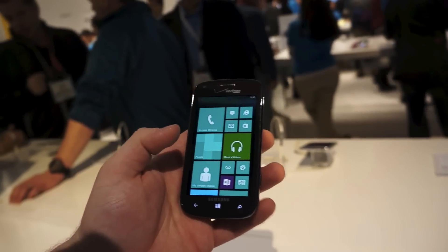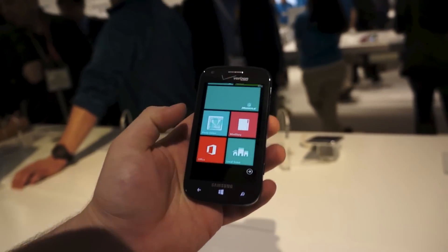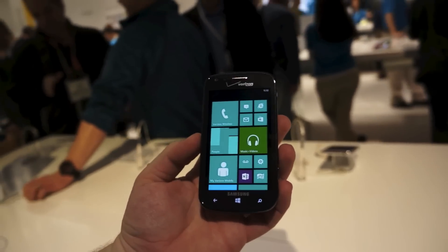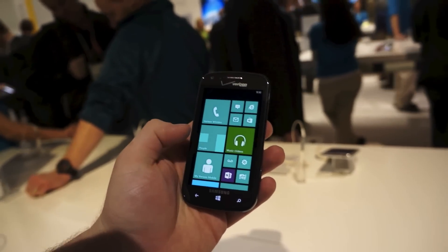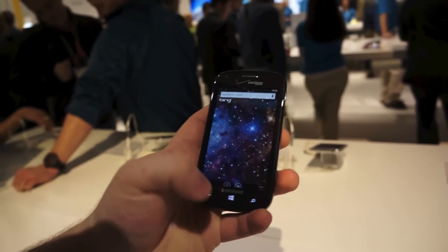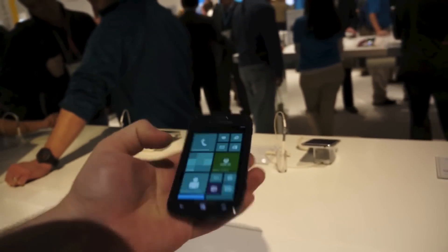It's a Windows Phone 8 device that will launch sometime in the coming weeks. We don't have a hard date on it, but it is a Windows Phone 8 device that you'll find on Verizon sometime soon. It has a 4-inch, 480 by 800 pixel resolution display, 1 gigabyte of RAM, 8 gigabytes of built-in storage, a 5 megapixel camera on the rear, and it has a microSD card slot and LTE connectivity.